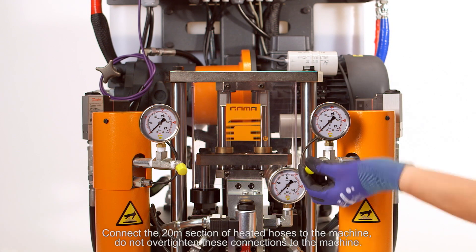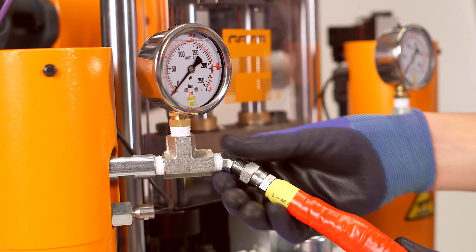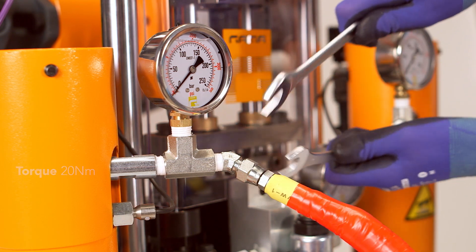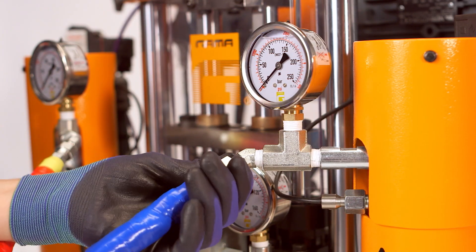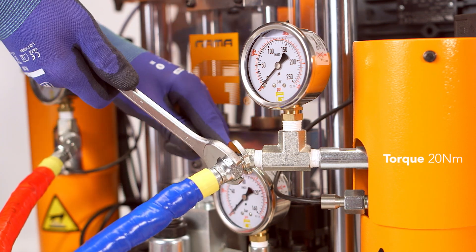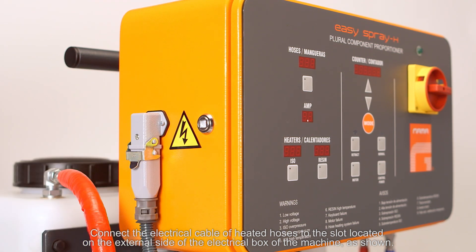Connect the 20-meter section of heated hoses to the machine. Do not over-tighten these connections to the machine. Connect the electrical cable of the heated hoses to the slot located on the external side of the electrical box of the machine, as shown.